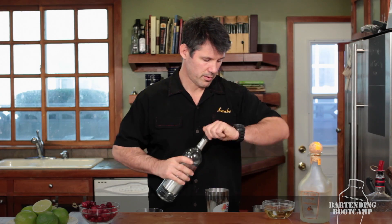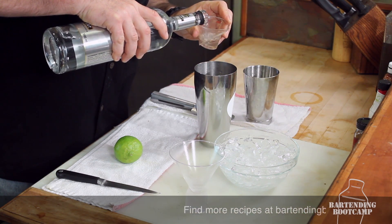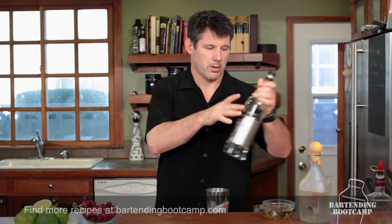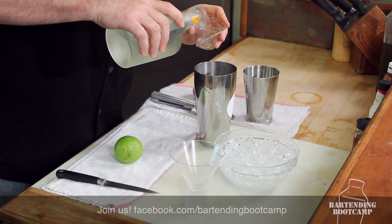So we'll start with some good vodka — about two ounces, because we're drunks. Then orange flavored liqueur. You can use triple sec, Grand Marnier, all those kind of things. One ounce of that.